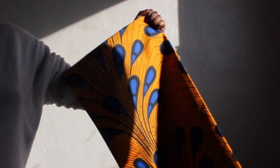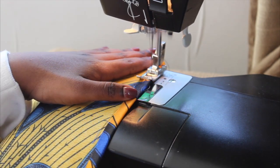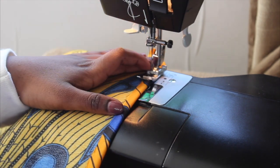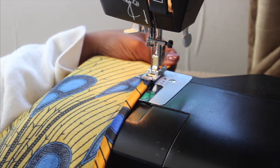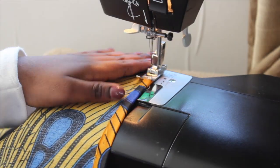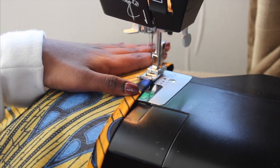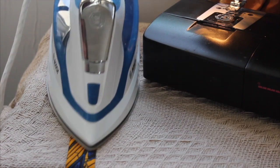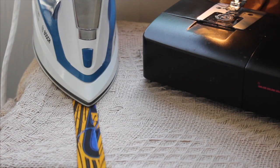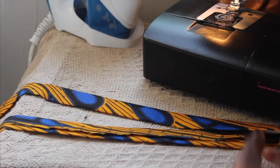The first thing you need to do is get fabric of your choice. I love this one because of the pattern and colors. You need to measure it around the bottom of your dress, depending on how long you want your dress to be. When you cut your fabric, you need to double the length, which is what I did, and then hem the bottom.